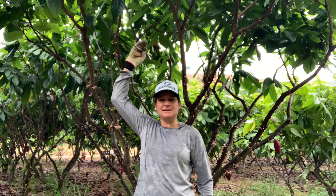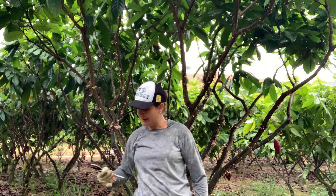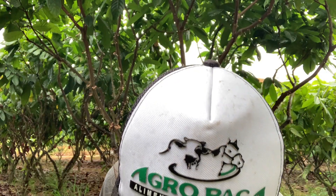Olha o tamanho da copa desse pé com 5 anos. Então, durante os 3 anos, a gente usa esse tipo de tesoura. Eu vou só colocar no chão aqui — é o tesourão.